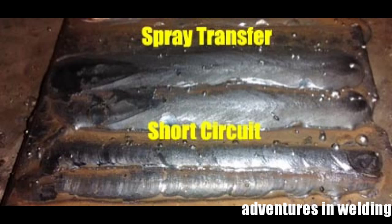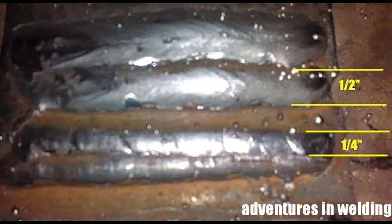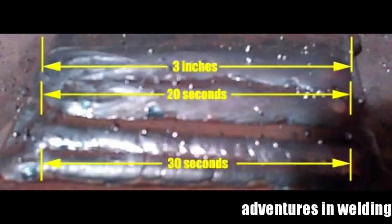Here's a look at the two welds. I drew two beads with each transfer method — short circuit on the bottom, spray transfer on the top. Looking at the width: the short circuit beads are just over a quarter inch, and the spray transfer beads are just about a half inch — double the width in two-thirds of the time. The height is pretty much equal. The beads are three inches long; the spray transfer bead took 20 seconds and the short circuit bead took 30 seconds. Spray transfer uses a straight drag technique, while short circuit uses more of a backward-C motion.